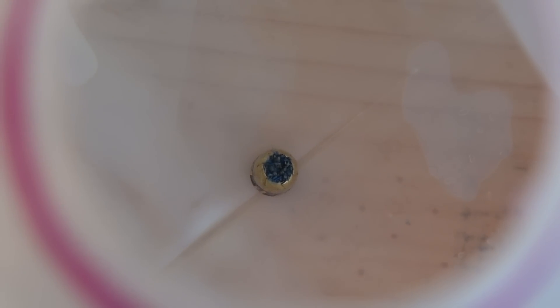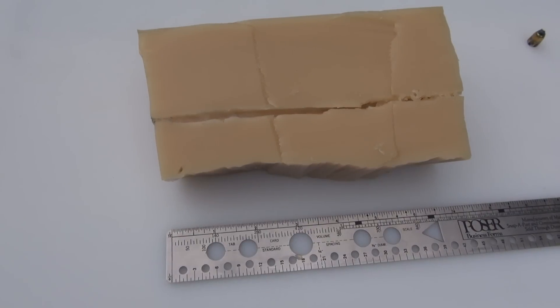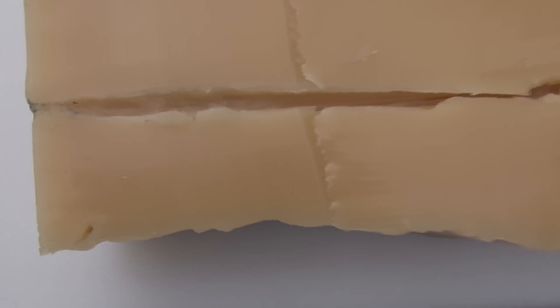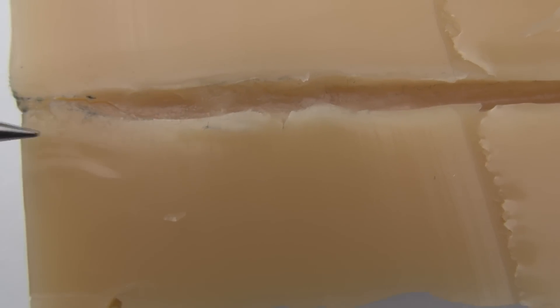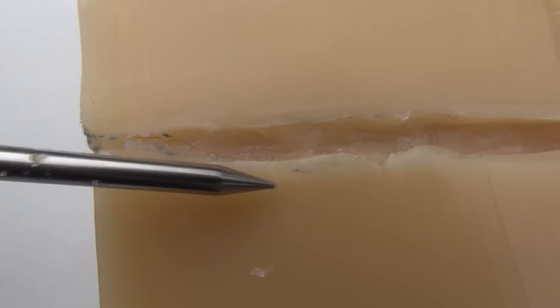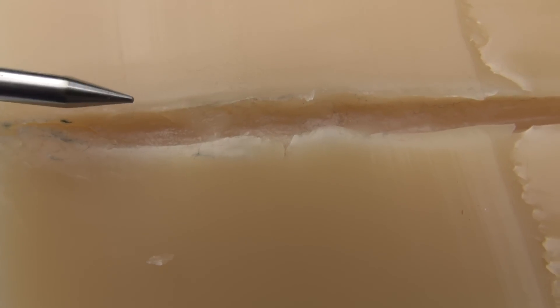Looks like it has a lot of denim down in there. We're just going to look at the first seven inches or so of this block of the bullet path due to the obvious results. Here's the point of entry. One thing that's missing — we usually see a lot of denim blown in through the impact, but obviously that's not there because it carried forward with the hollow point cavity.